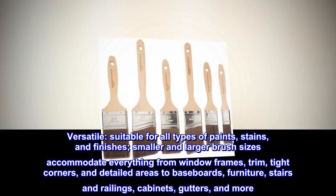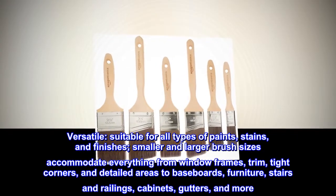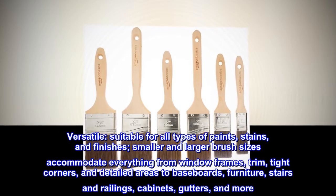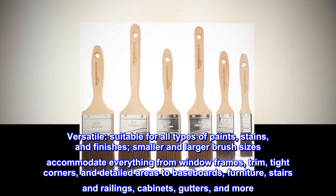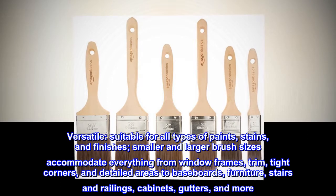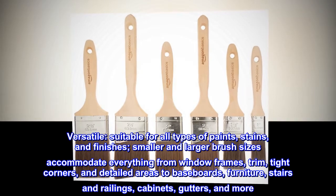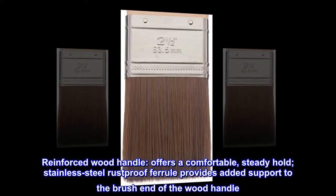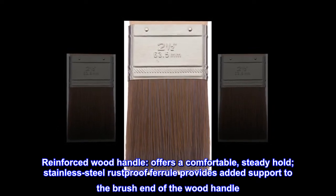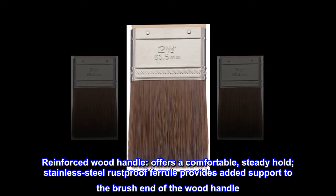Versatile: suitable for all types of paints, stains, and finishes. Smaller and larger brush sizes accommodate everything from window frames, trim, tight corners, and detailed areas to baseboards, furniture, stairs and railings, cabinets, gutters, and more. Reinforced wood handle offers a comfortable, steady hold. Stainless steel rustproof ferrule provides added support to the brush end of the wood handle.